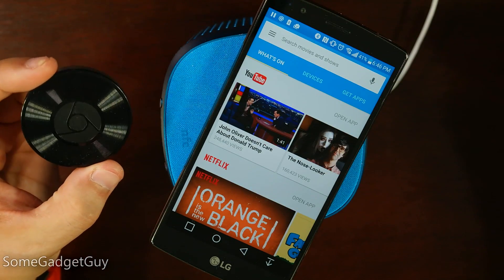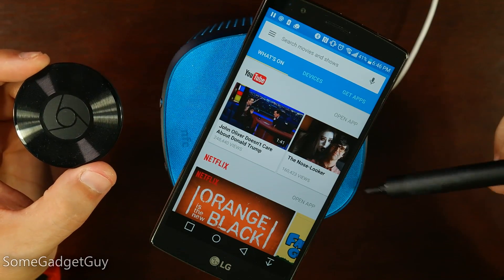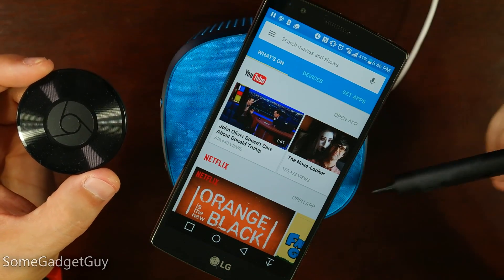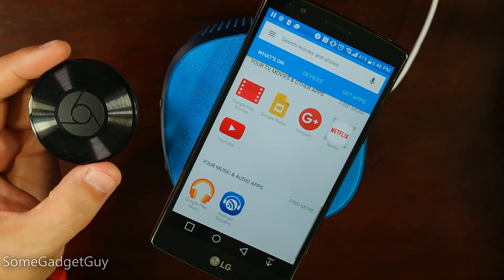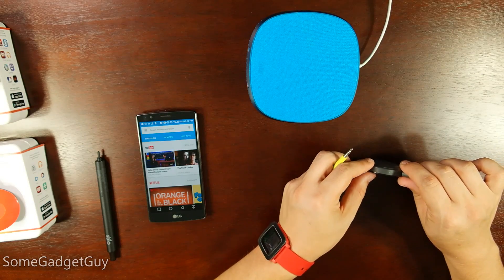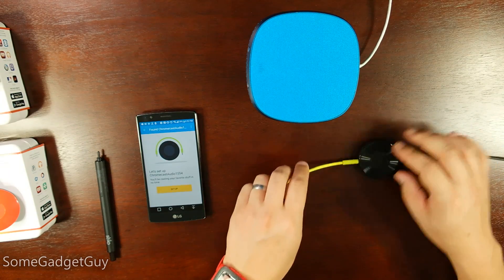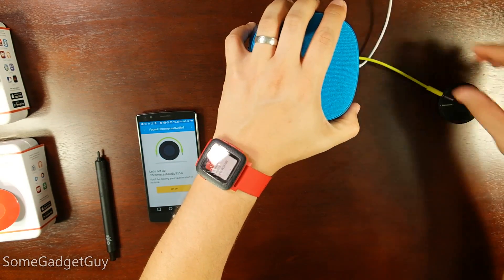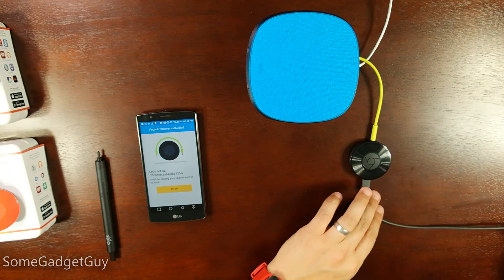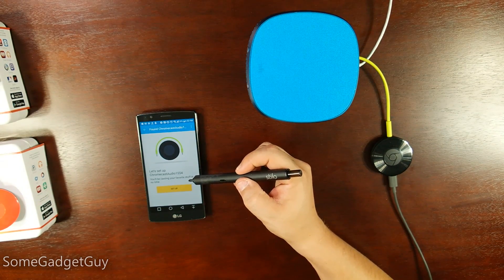We're going to go through the setup process on Chromecast Audio to show you what that's going to look like, and also get it connected to this old-school Nokia Bluetooth speaker to see how it works with Google Play Music and Podcast Republic. We have a little flashing green light there, so I'm going to connect this audio cable. My Chromecast app is already looking for my Chromecast Audio — that's very exciting. Let's set up Chromecast Audio 1554.